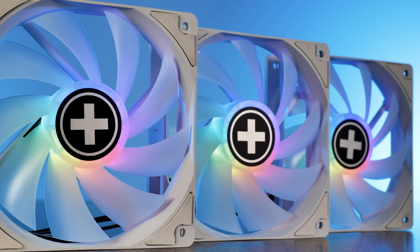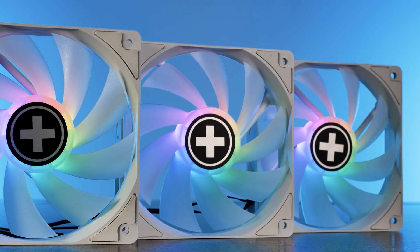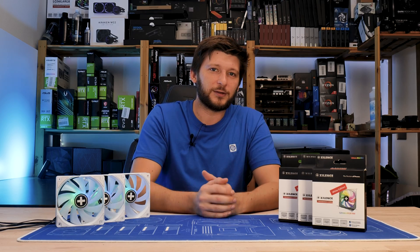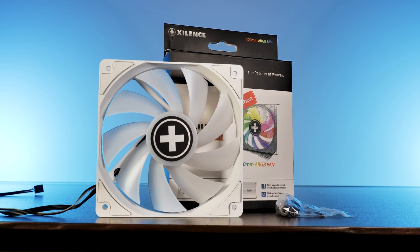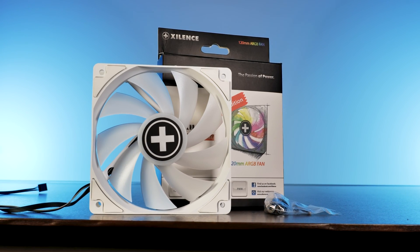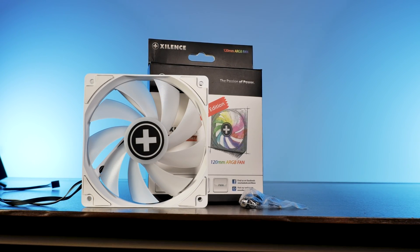So for today we're going to have a look at their XPF 120W ARGB, also known as the XF064 — yes, they still have many names. The XPF120 ARGB fan comes in an incredibly simple packaging, mostly white with a bit of black to keep everything well inside Xilence's style.